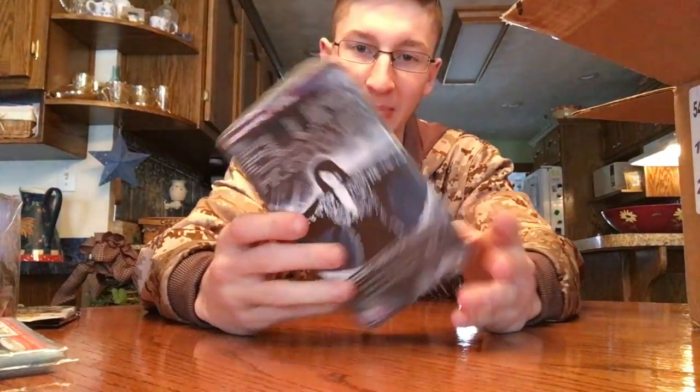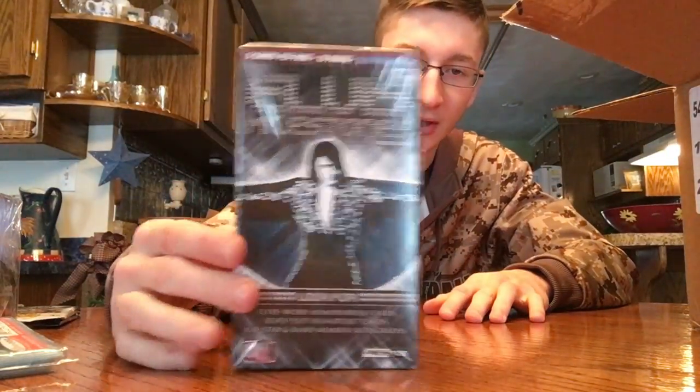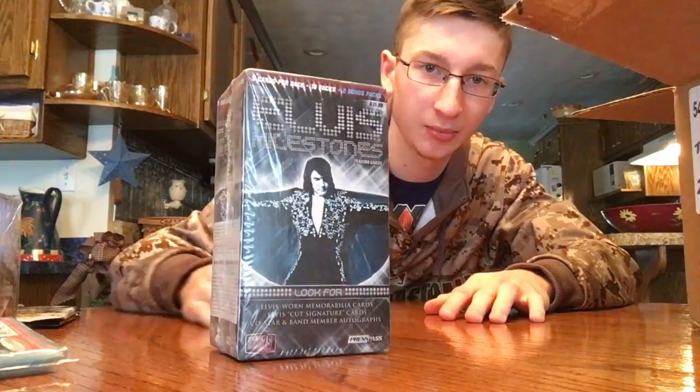The next box is the Elvis Milestone box. I got this for fun — you know I'm a big Elvis fan — so I ordered this. It had a pretty good deal on it.